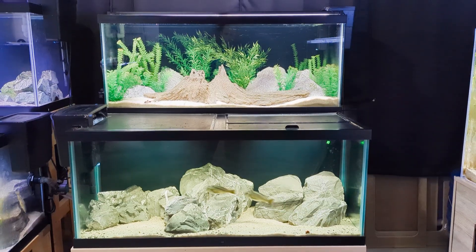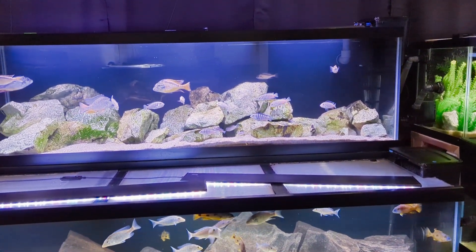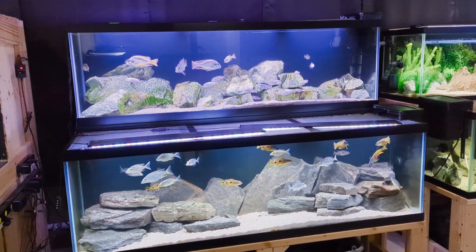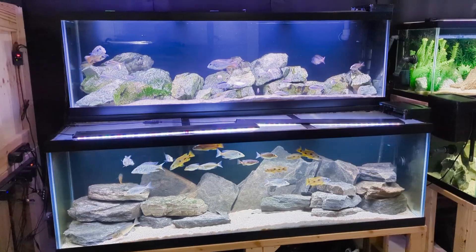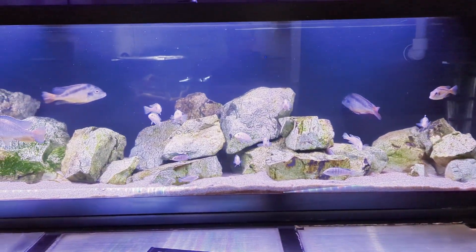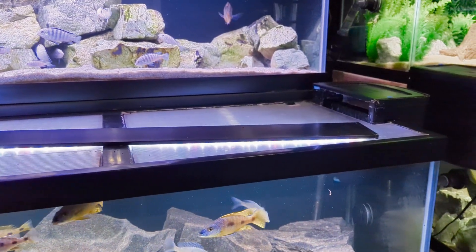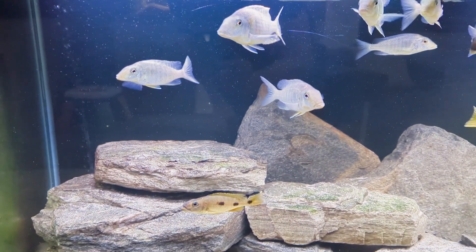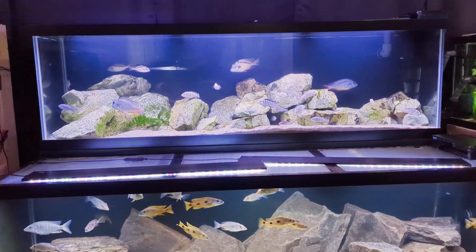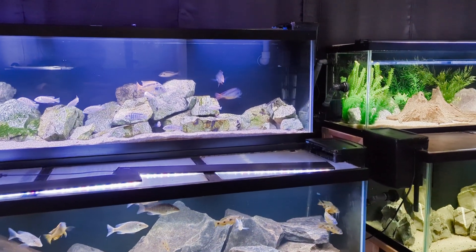That's a great segue into our 125-gallon aquariums, because we also use the Tidal 110 on these. You might be thinking: how does a filter marketed for up to 110 gallons handle a 125-gallon tank? I find it does a great job. All six of my 125-gallon aquariums run on Tidal 110s, the fish are healthy, and the water looks clear. With the 125s I do supplement the hang-on-back with a sponge filter hidden behind decor to give an added boost of biological filtration.